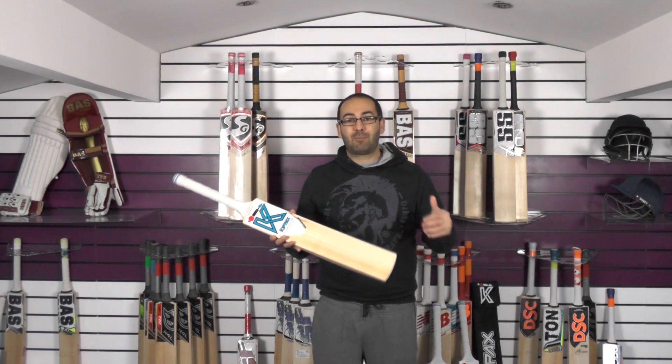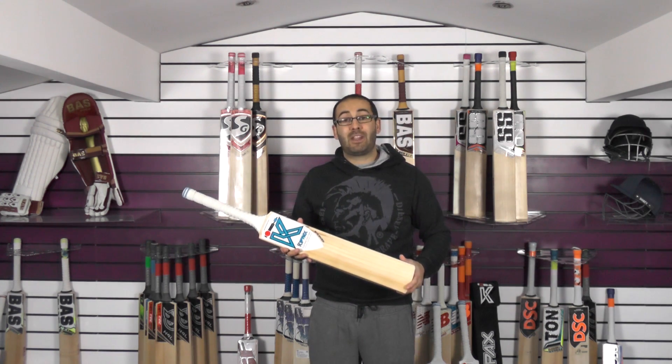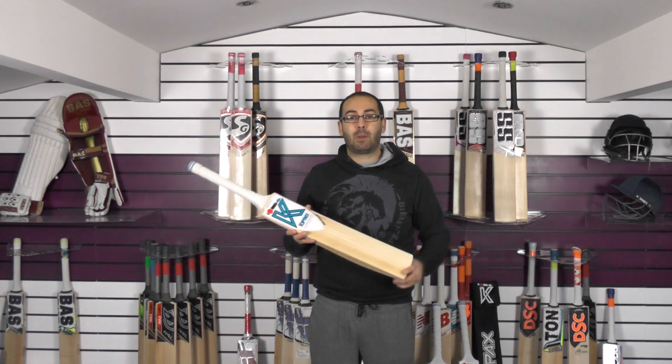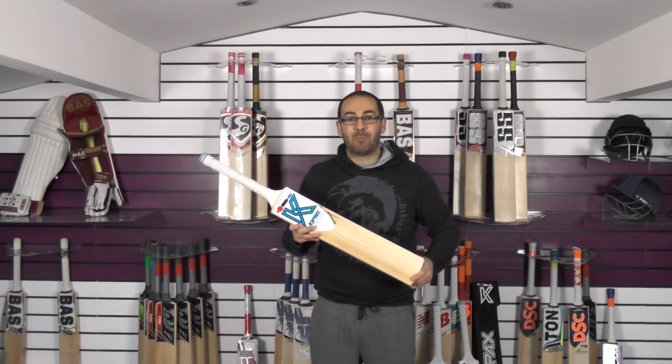So yeah, if you want something a little bit special and you want it made in the UK, then I would highly recommend picking up one of these Kipax cricket bats. Thank you for watching guys, I hope you've enjoyed the video. If you have, please give it a thumbs up and a like. If you haven't subscribed to the YouTube channel already, please do so. And if you'd like to purchase one of these cricket bats, simply click the link in the description — it'll take you over to the website and you can pick one up today. Until next time, speak to you all soon. Bye bye.